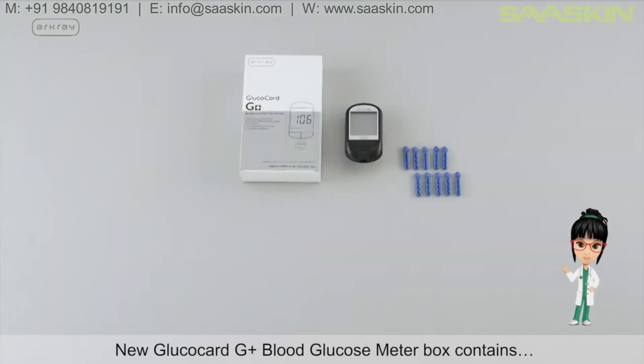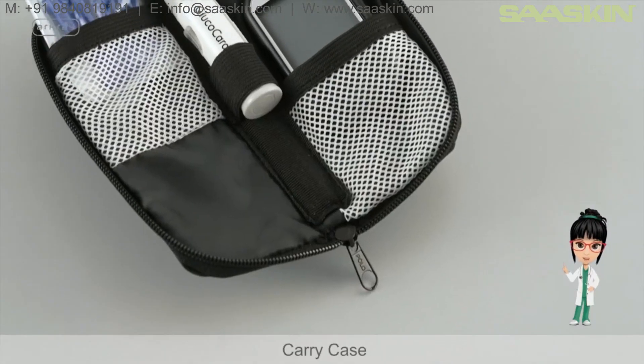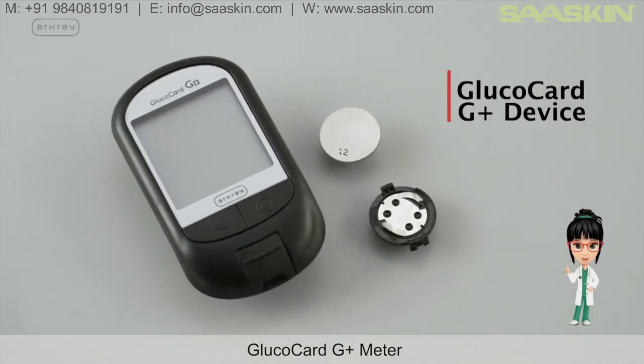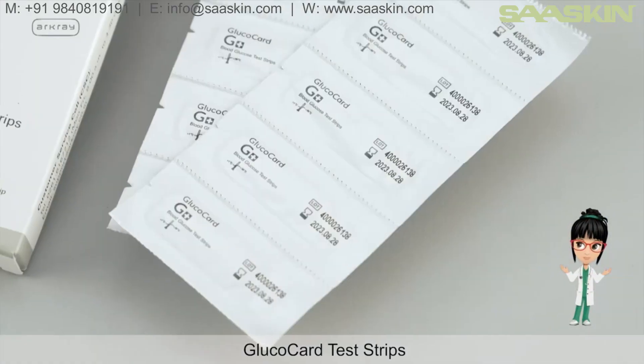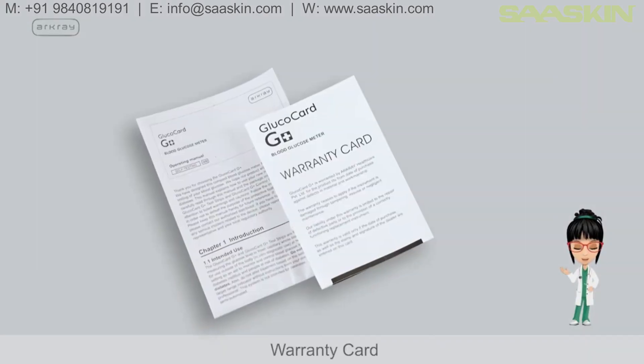The new Glucocard G Plus Blood Glucose Meter box contains an attractive carry case, the R-Cray Glucocard G Plus Meter, Glucocard Test Strips, a lancing device, a lancet, and a quarantine card.